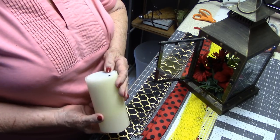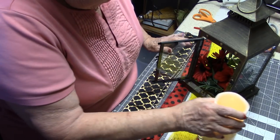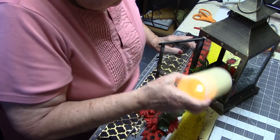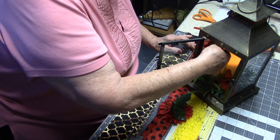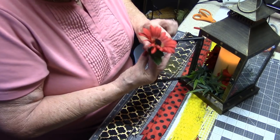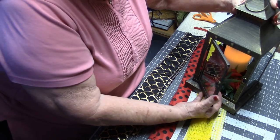Now I'm going to put this on its timer. I did put new batteries in, so it should be okay. It's on the timer now, so it will come on automatically every night until the batteries run out. I'll close it up and put it off to the side so we can work on the bow.